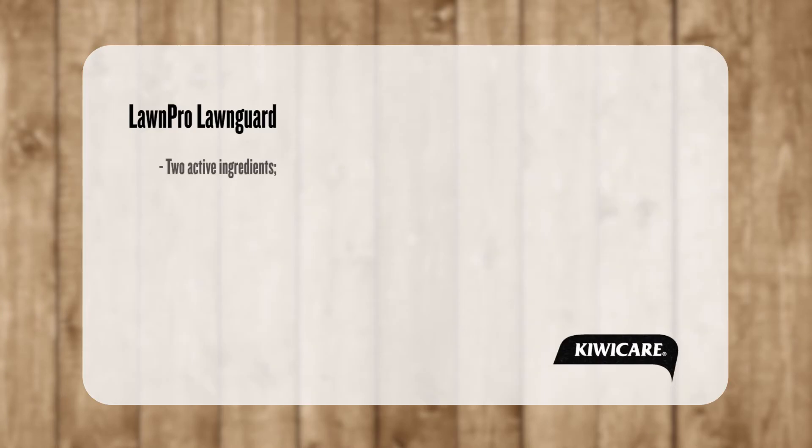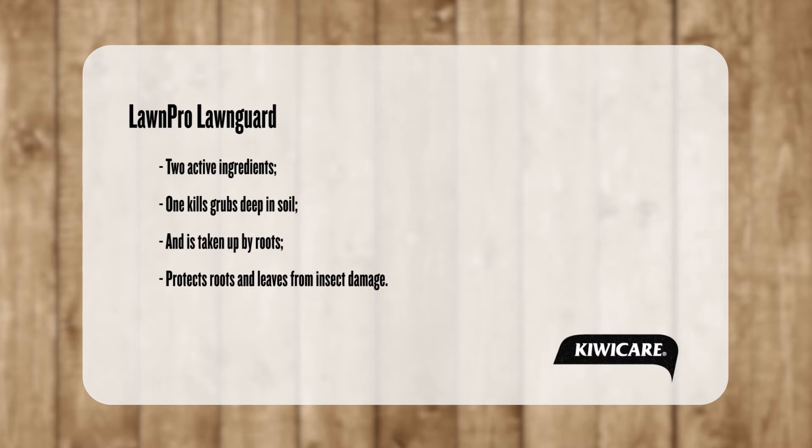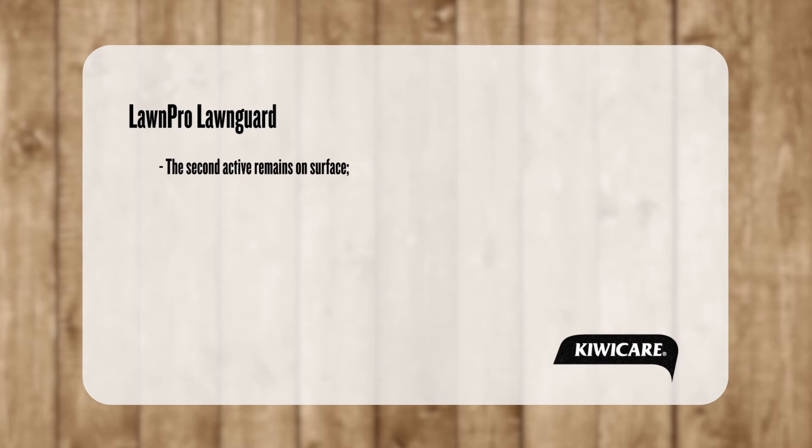Lawn Guard contains two active ingredients with different modes of action. One moves down through the soil with watering to kill grubs deep down. It is also taken up by grass roots and spreads into leaves, protecting the grass from insect damage. The second active remains on and near the soil surface, acting as a barrier to egg laying and controlling pest grubs such as parina that move to the surface to feed on grass crowns.